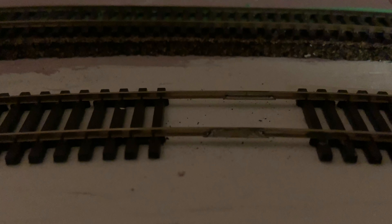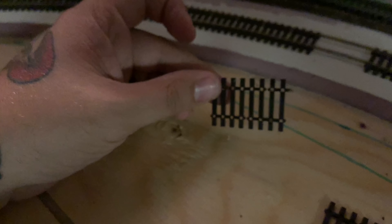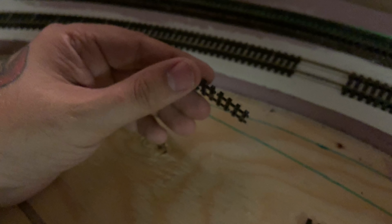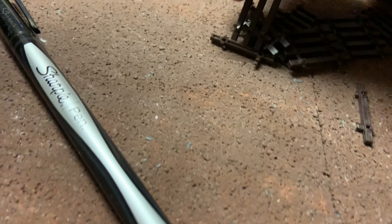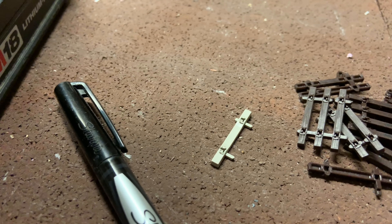I'm going to go ahead and fill in all these spots. You can see there are a couple of rail joiners there. When using flex track, you're cutting extra ties off the ends, making pieces shorter to fit, and that leaves you with a bunch of scrap ties. In a case like this, where I've been doing this for a while and have used a number of tracks, you tend to build up quite a collection.